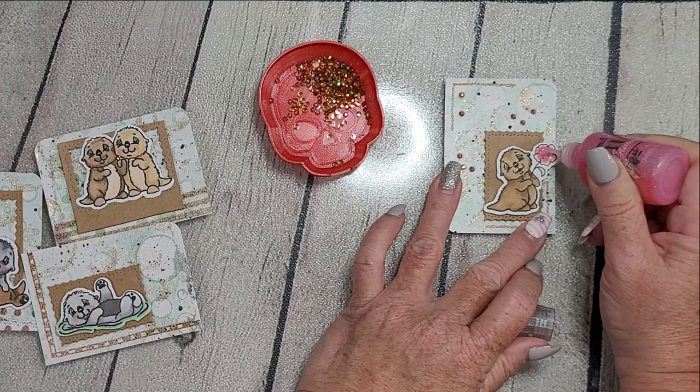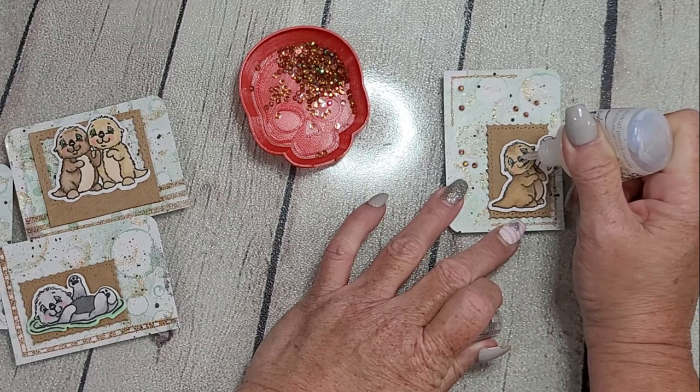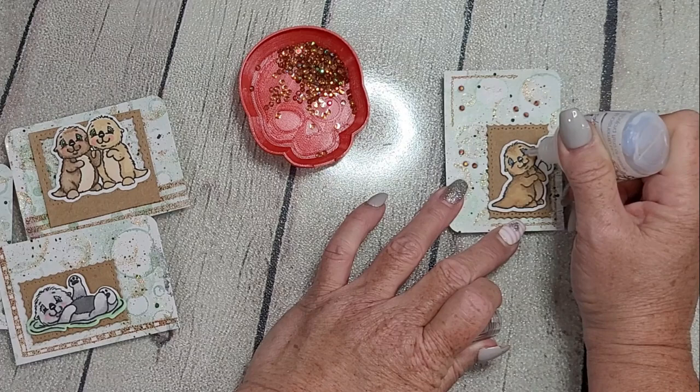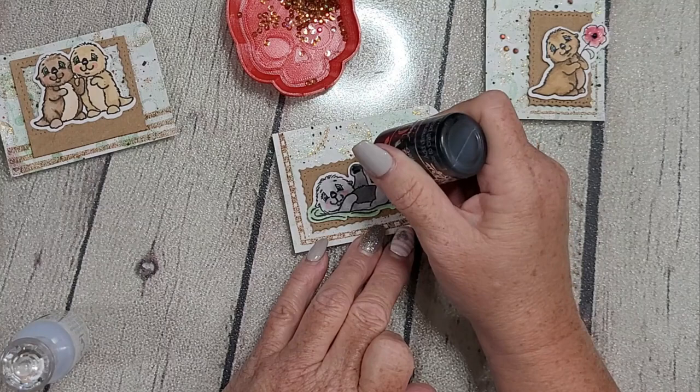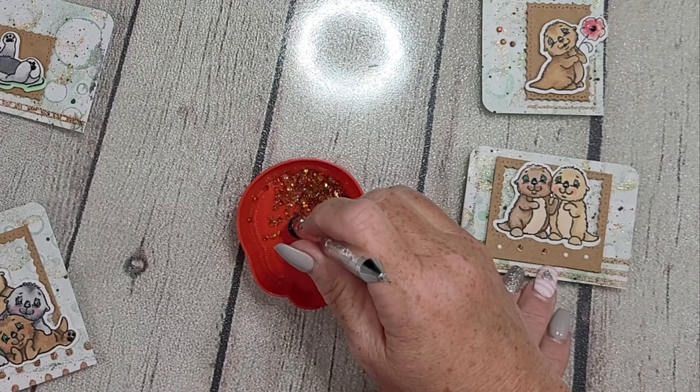While adding the Amber Sparkles, I decided to pull out the Nuvo Crystal Drops. I'm putting them on the sweet little flower, and I also used the clear drops for each otter's eyes and nose. Then I go back with the black drops and put some black dots on the little paw pads for the otters that have their paws showing — it adds shine, dimension, and interest.